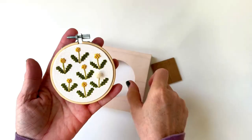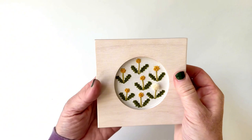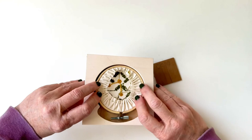Here's our frame. I like to start by putting it over the front so that I can line everything up and make sure it's centered. The frames have a little wiggle room built in.